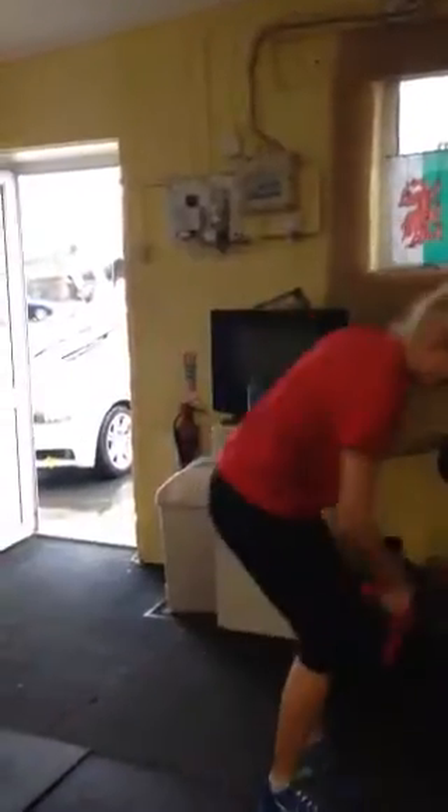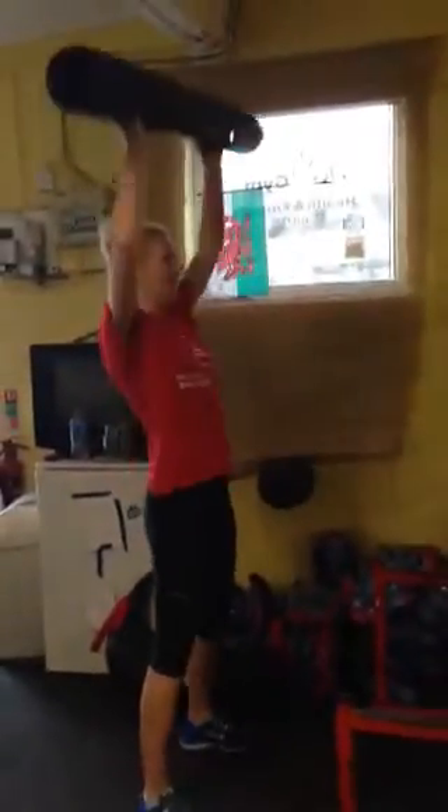And above your head. Everybody start. You've got to count. One, two, three, five, four, five, six, seven, eight.